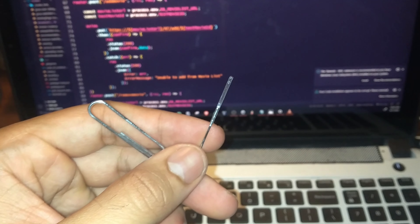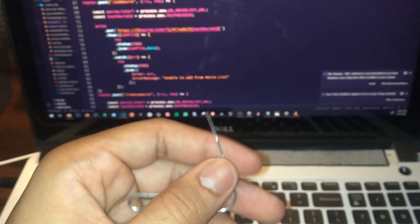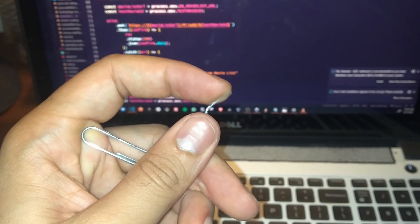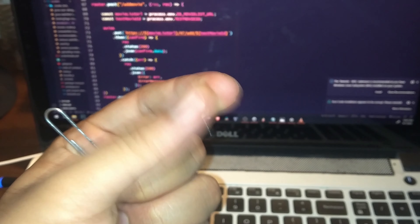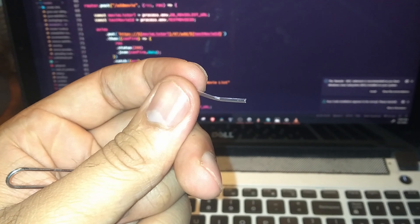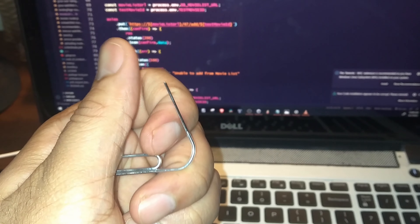Now before you say that the paper clip might scratch your screen — you've got to use paper clips that are protected with a plastic coating like this one. As you can see, this is just clear plastic around the actual metal so that you don't scratch your screen.